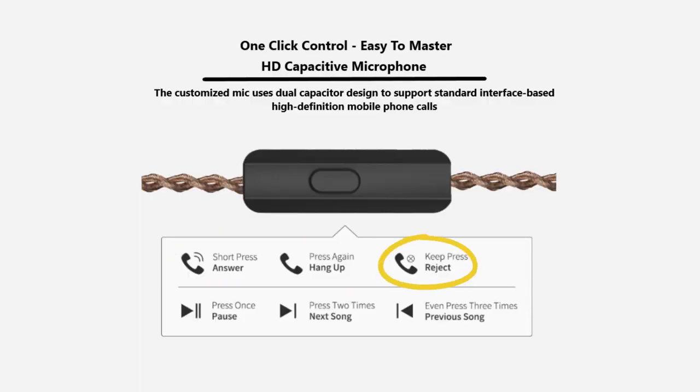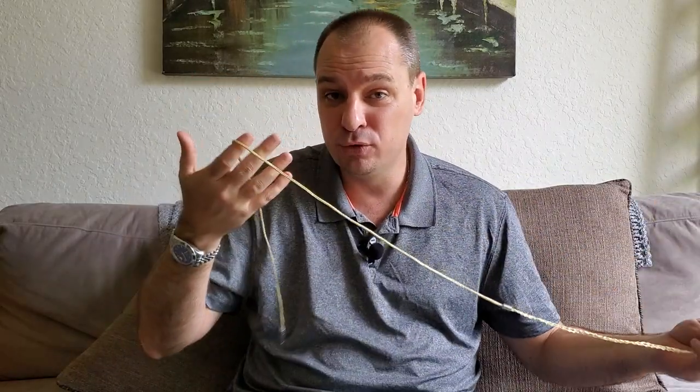You also have the option to get a microphone on your cable. It is on the stock brown KZ cable, and it gives you a button that lets you answer calls, hang up calls, and reject calls. You'll also be able to play, pause, and skip tracks — all with one button. It costs a few extra bucks and is an option when ordering. If you're going to upgrade to the Bluetooth or gold cable, it's not worth getting the mic. But if you're sticking with the stock cable and want to control music or calls while working out, definitely choose the mic option.